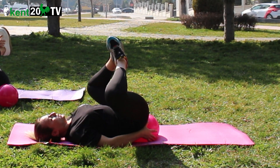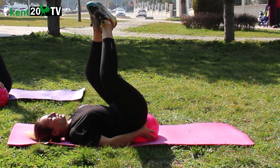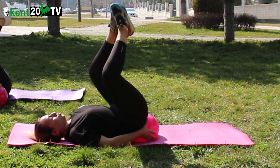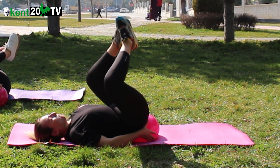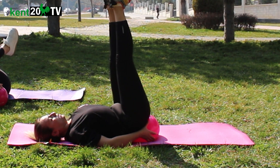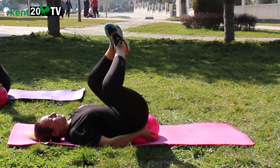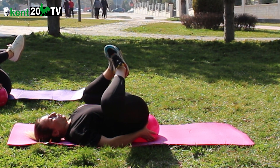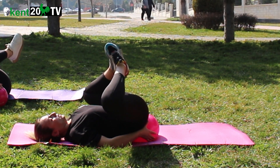Toptan yakaladın. Topu tutarsan dengede kalırsın. Aldın nefes. Yukarıya doğru pointte uzuyorsun. 2, 3, 4, 5, 6, 7, 8, 9, 10. Son, 1. Dinlendik.